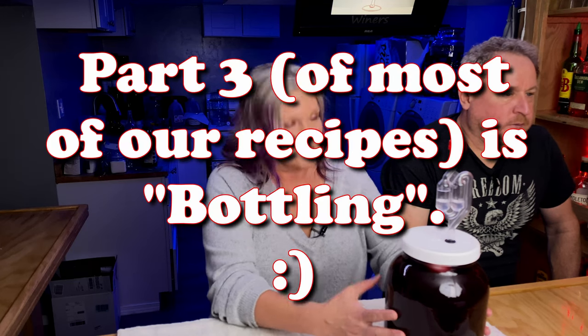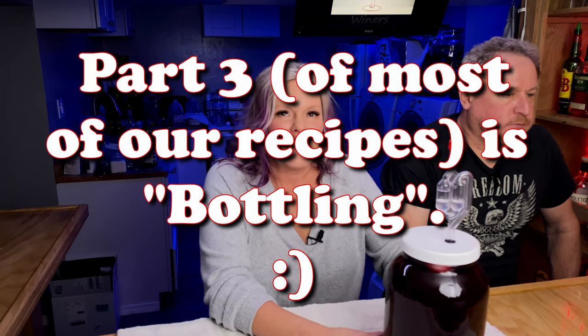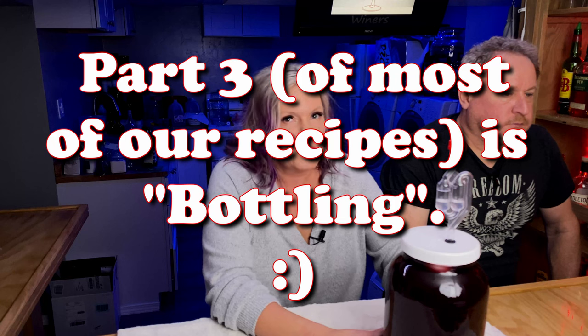I hope you enjoyed this video — part one and part two on making Merlot. If you liked this video, please click the like button. And if you haven't already subscribed to our channel, please do and tell it you want all notifications. If you have already subscribed, thank you so much for your support. We'll see you again next time. Cheers!